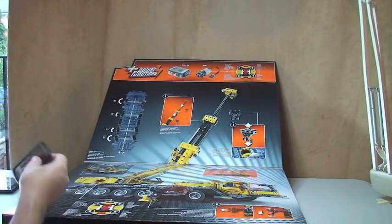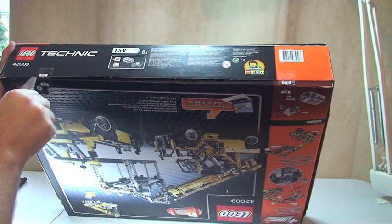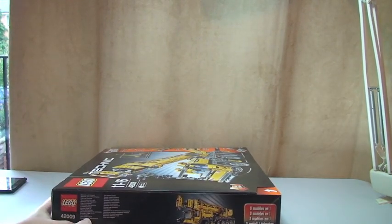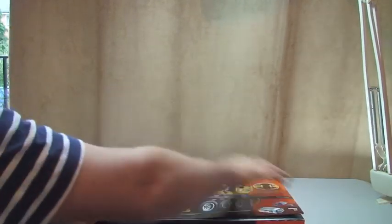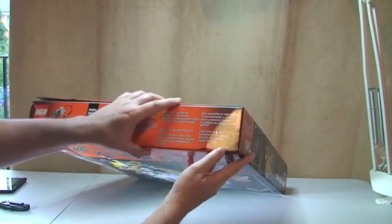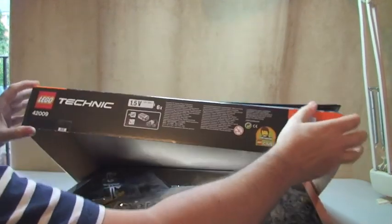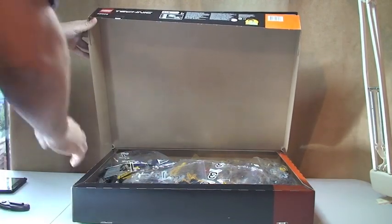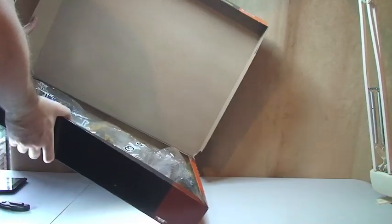This really is a big box and it's heavy. There's a lot in here, so let's try and get this emptied out without losing any of these pieces, because there are loose pieces in here.